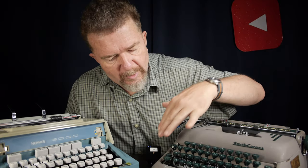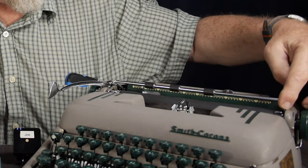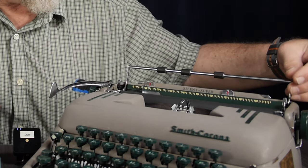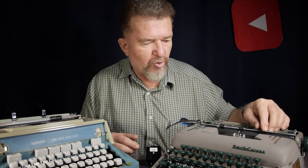Before we talk about features, let's talk about the condition of each machine as individual examples. The Silent Super body panels are okay — there's a little bit of wear around the front corners where you'd expect the textured paint to be worn off. The biggest thing is on the paper bail: there's supposed to be a finger that protrudes to help you flip it up, and that's broken off. Other than that, it's really the only thing broken or abnormal. It has all new rubber — platen roller, pressure feed rollers, and even the paper bail rollers — recently replaced in 2019 by JJ Short and Sons.